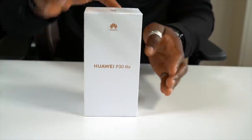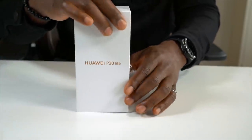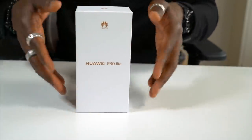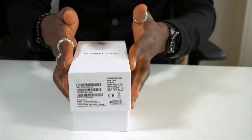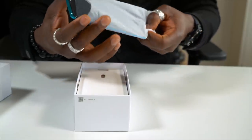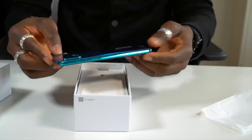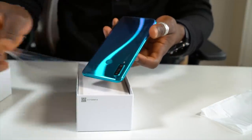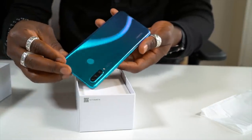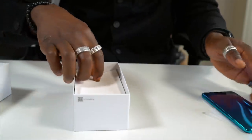Here's the packaging itself — this is the Peacock Blue version, which will also be available in Pearl White and Midnight Black. Let's open this up. We get the smartphone itself, and just taking off the film, you can see how it shimmers against the light — it looks absolutely beautiful.